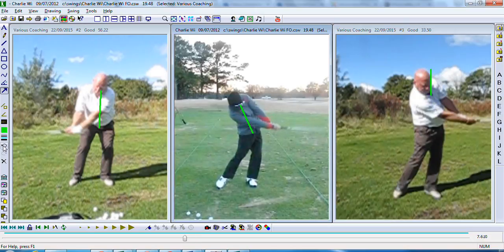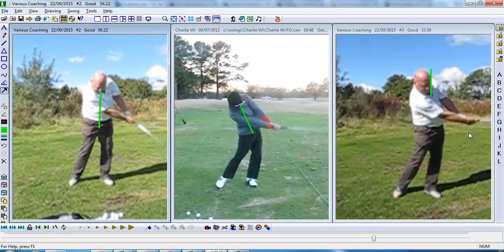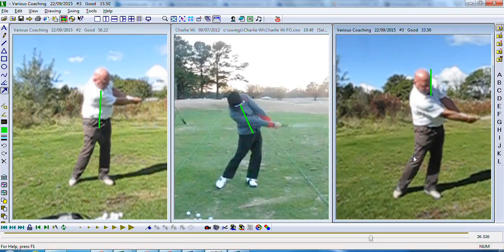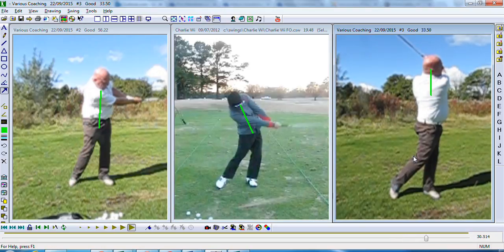Definitely getting more into that position that Charlie's getting into. The lower body is now leading - your left hip within your pelvis is now becoming the furthest point forward. Whereas here you can see your chest is over your pelvis, a little bit too far forward, and you're always going to struggle to hit a high soft draw from that position. Whereas this one on the right hand side - much, much softer finish as well.